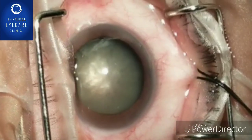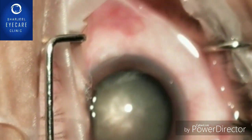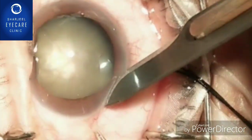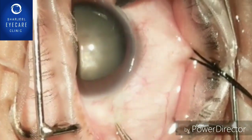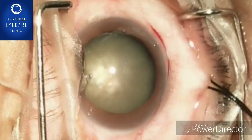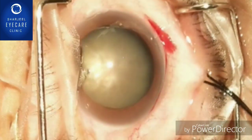After applying retrobulbar block and bridle suture to fix the position, we are giving a partial thickness incision with the 15 number blade. You can see superior subluxation — it is almost 180 degrees.